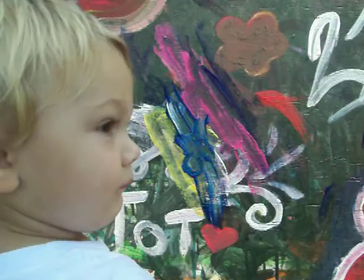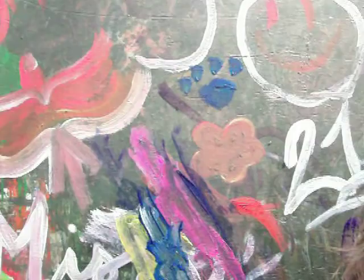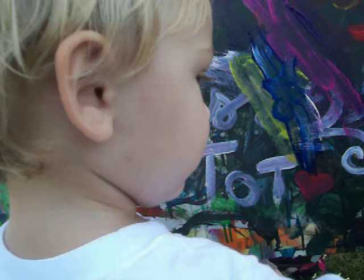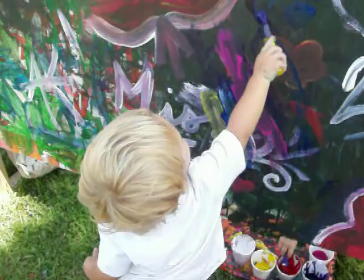Can Daddy paint something just for a second? I want to show you something! Look! We do this, and then we do this! This! And this! What's that? Blue glue! Ha! Daddy made a blue glue! You make a blue glue! Show me! How do you do it? Look at this one and try to make one! There you go! Oh!